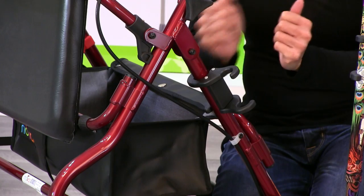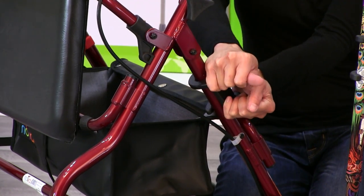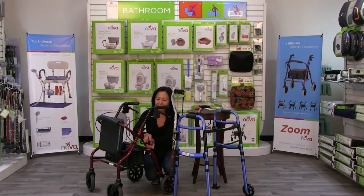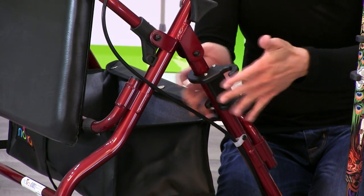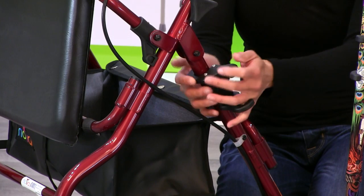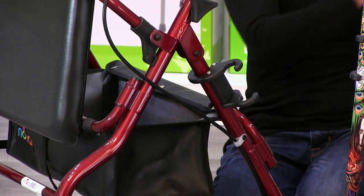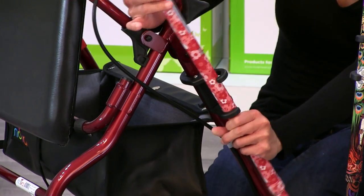Then just pull it in and you see it clamps in place — you'll hear that loud clamp. To take it off it's going to take some muscle, but I can do it. You may want to get a little assistance if you need it. But putting it on is really easy to do, and this plastic is high grade so it's not going to break — it will stay secure. Then you take your cane and just attach it like this.